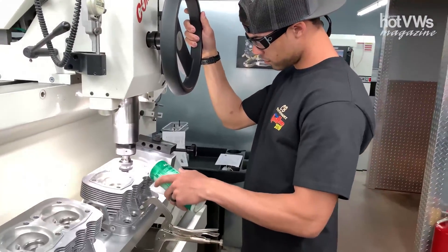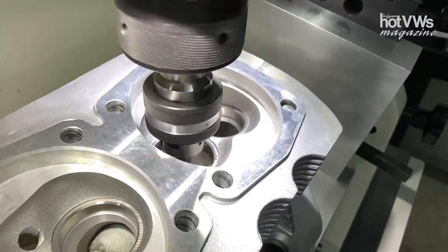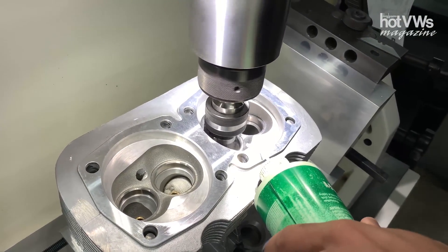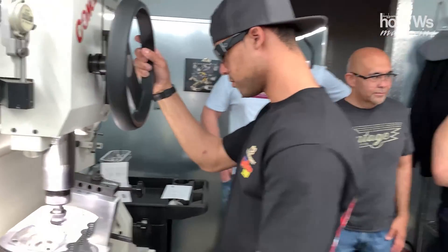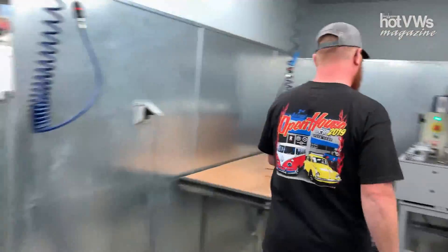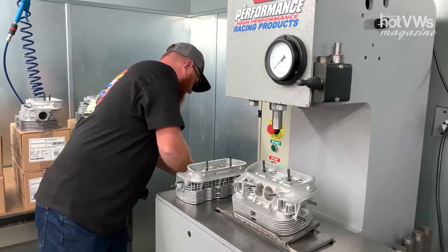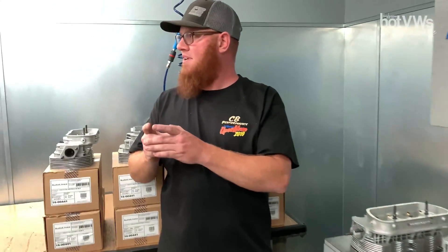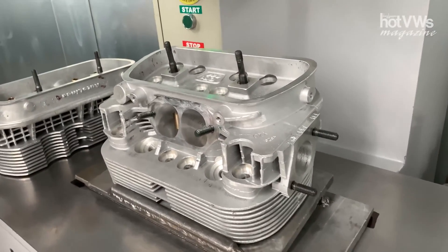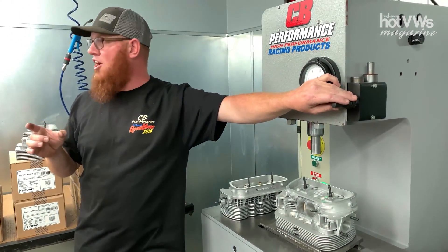This is doing a three-angle valve job on the cylinder head. Depending on the cylinder head, if it has a single angle or has any port work done to it, it will come from the other part of the building to have the valve seats installed and then have the three-angle valve job done to it. The way this works is we freeze the seats in liquid nitrogen to shrink them, and then we press the seat in with this machine right here. Freezing it and then pressing it locks it in so it doesn't come back out.